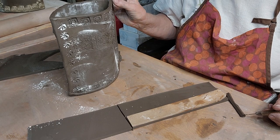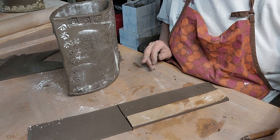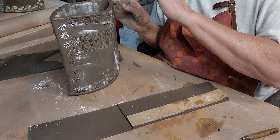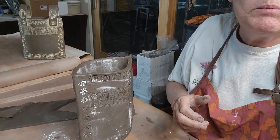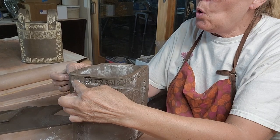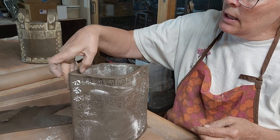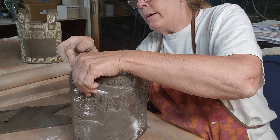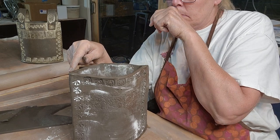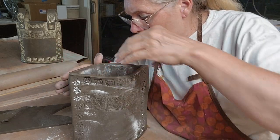You could make handles that hang down the side, or you could put a hole on each side and make a wire handle that comes across the top - so you don't have to do a clay handle. You can do wire, or you could put a couple clay loops. Clay loops would have to be higher because if you want to use it for flowers you want to make sure you have the opening.